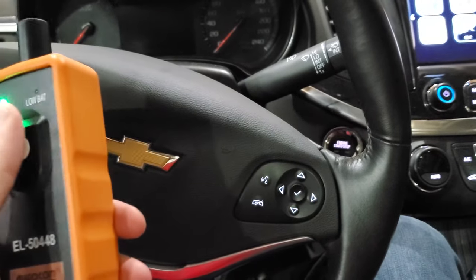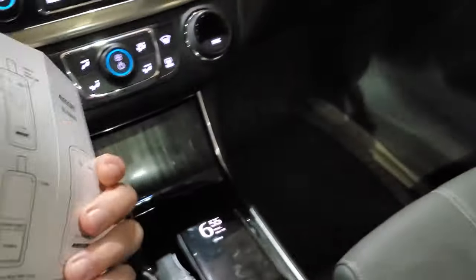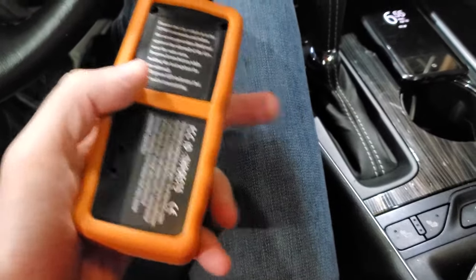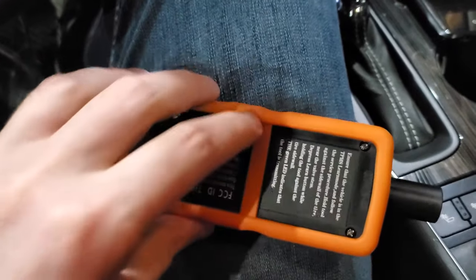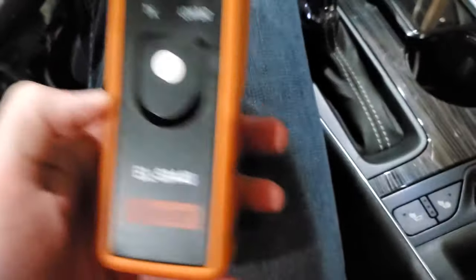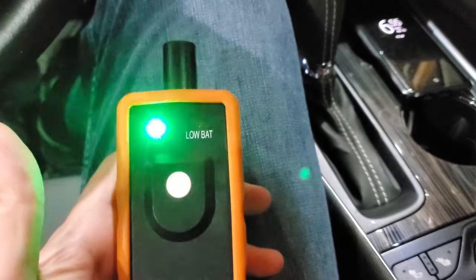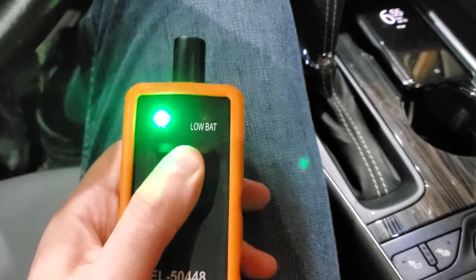Another thing which is kind of cool about this one that the other one I got didn't have is a little manual. It's not really required, but the tool itself is pretty small. It's got a nice little cover on it and it's powered with a single nine volt battery, which is not included. It comes with just a single button, and what I found is you actually have to be holding the button until each tire learns.